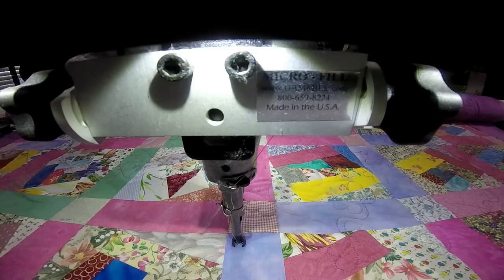I think that's enough stitching for you to see how this design works. I'd like to thank you for watching this video, and I will see you next time. Bye-bye.